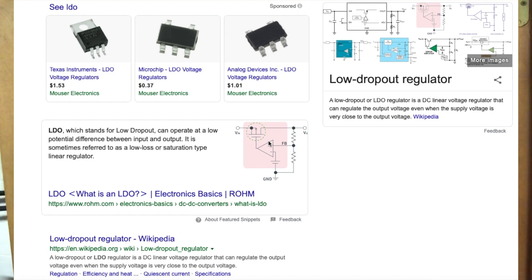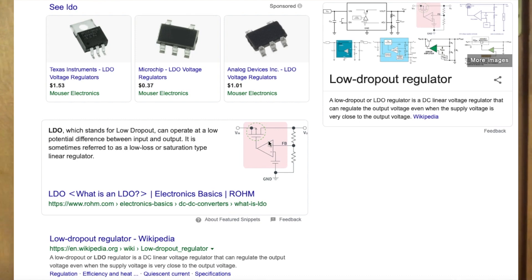What's up guys, it's KD over 3D Brand Technology. In this video I'm going to be explaining what LDO is. You see this on stepper motors and some fans for 3D printers. LDO, or low dropout, is what it stands for. In most cases you see it on stepper motors and a few fans as well, mainly in 3D printing.